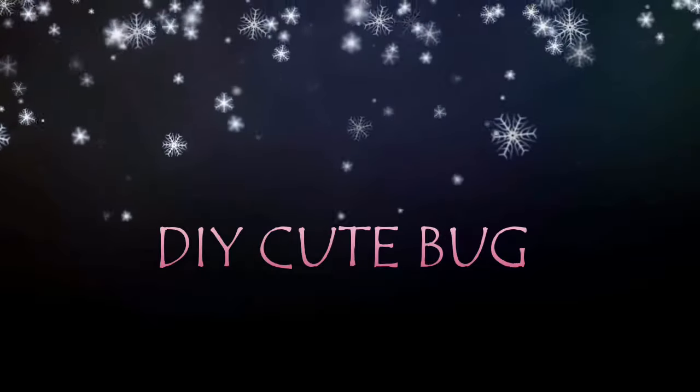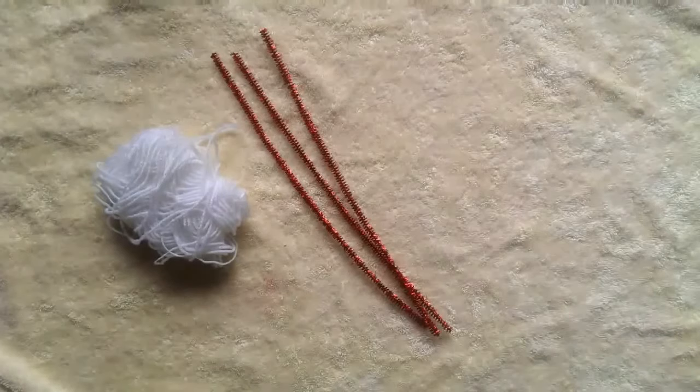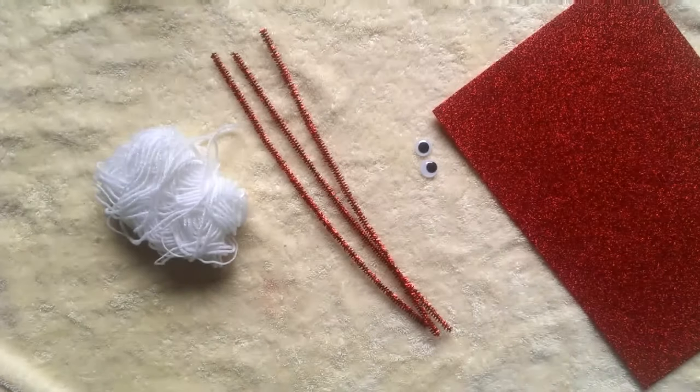Hey everyone, in today's video I'm going to show you how to make a cute bug for gifting. For making a bug you're gonna need a wool, pipe cleaner, two googly eyes, and a glitter foam sheet.